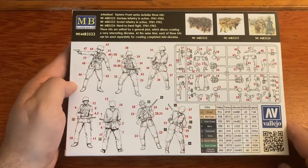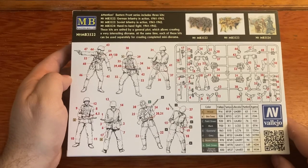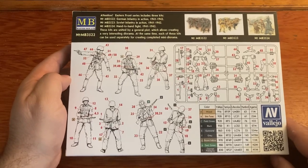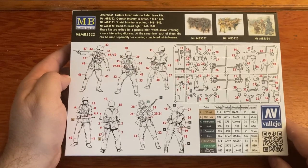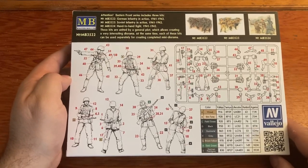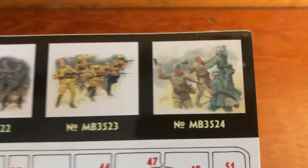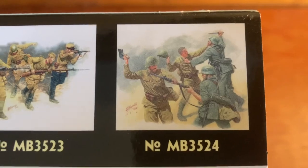Here is your color chart — you've got Vallejo, Mia Life Color, Humbrol, and Agama (I'm not sure how to pronounce that last one). There are actually three kits in the series but I only have kit one and kit two. I have not got a hold of the third kit, which is the hand-to-hand kit, and that one is not in this review.